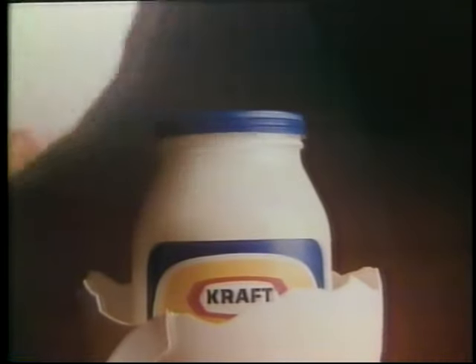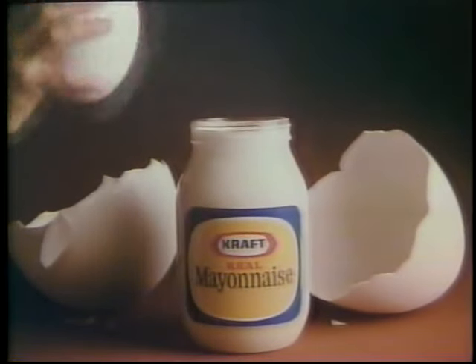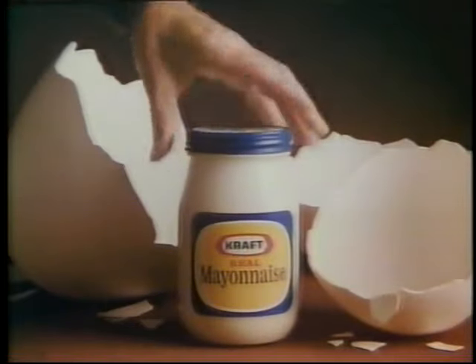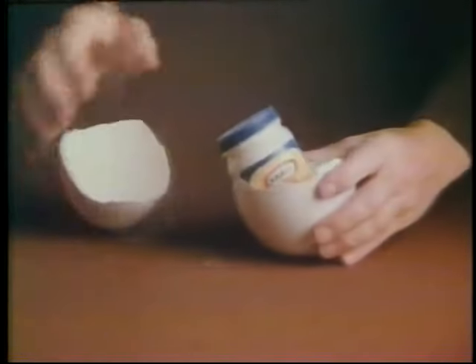Kraft Real Mayonnaise starts from real whole eggs. And you get whole eggs in every jar of Kraft Real Mayonnaise. Real whole eggs. And extra golden egg yolks. To make it creamy, smooth, rich, real.